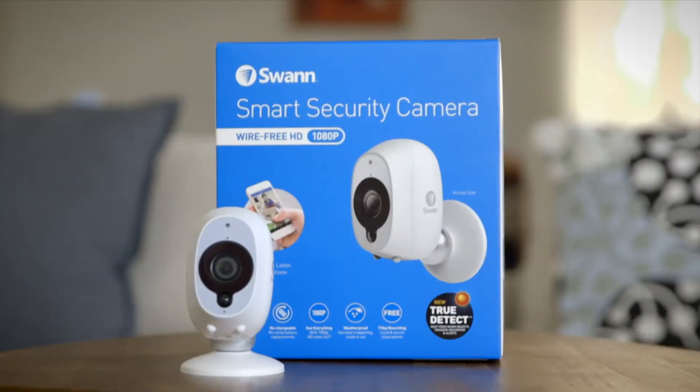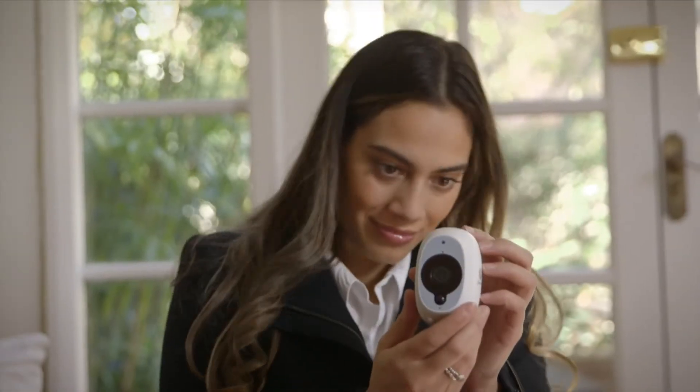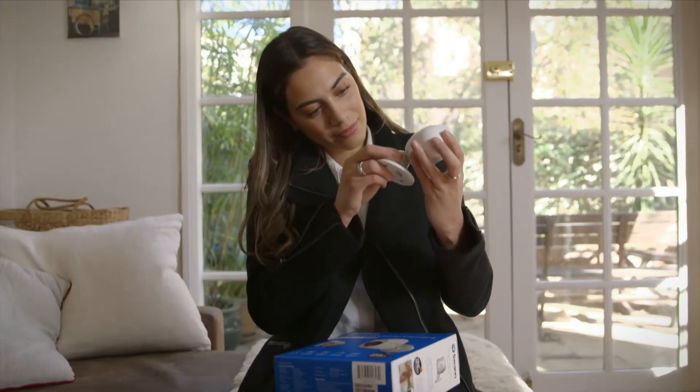Ever worry that your home security just isn't smart enough? You can make your home security smarter with Swan Smart Security Solutions. The Smart Security Camera is Swan's first wire-free camera that runs off a convenient rechargeable battery.